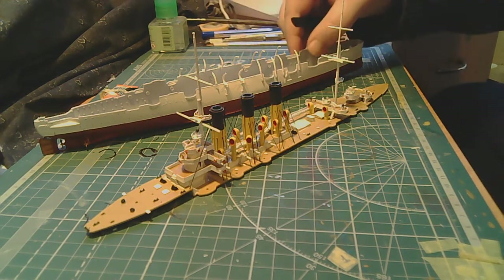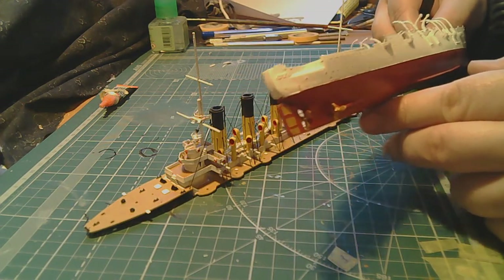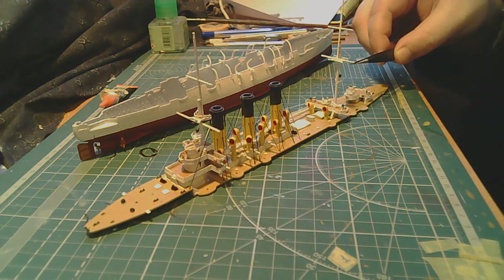Also, I painted the propellers — though it's hard to see here. Now I'll probably put all of this in the next video. I don't want to overload this one — it's already a lot of content. The volume of work done here is already considerable, and I don't want to mix things. So in the next video I'll probably show the rigging of the standing rigging — not its attachment to the deck, but directly to the mast.